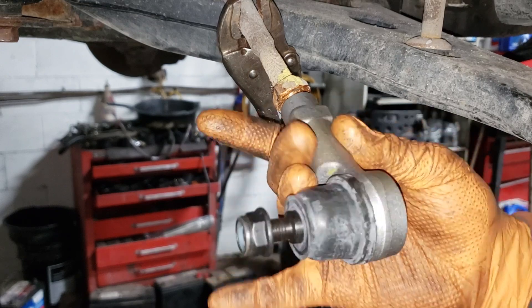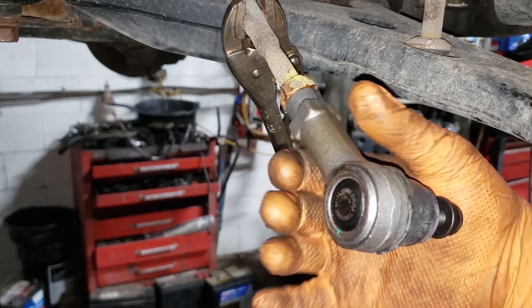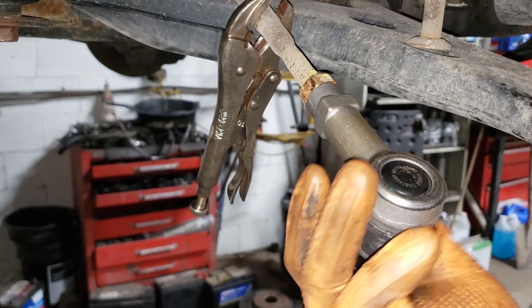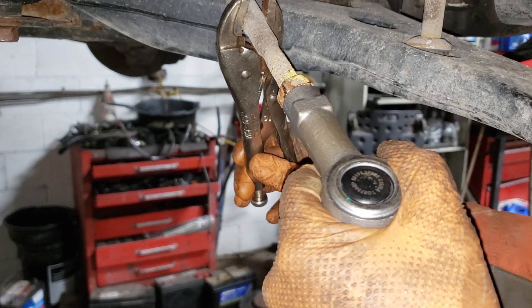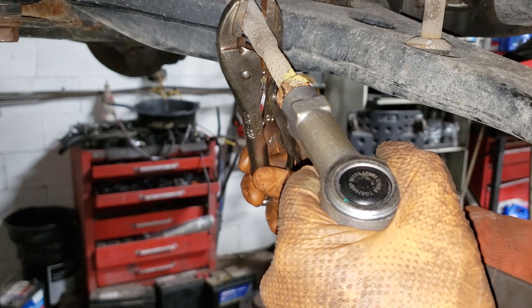It's a bad idea — it's only meant to take off the garbage parts. Never use it on a good part because that thing is very violent and it will kick the crap out of your good joint. Now you can see here you need to get a half turn out of this guy, but our alignment is screwed and that guy is seized, so I'm going to let the alignment guy worry about that.